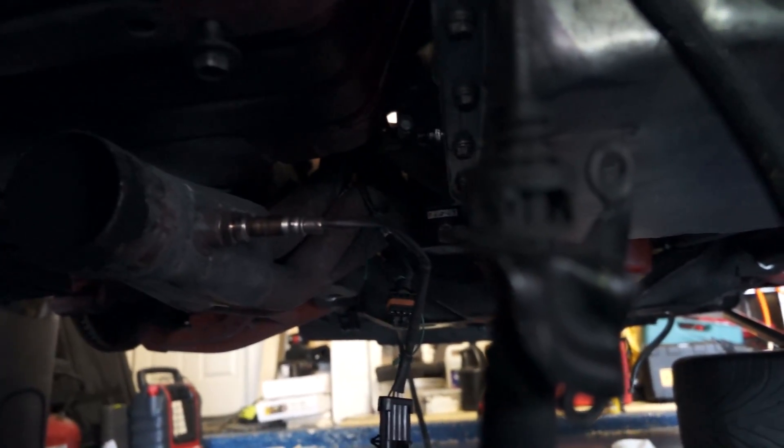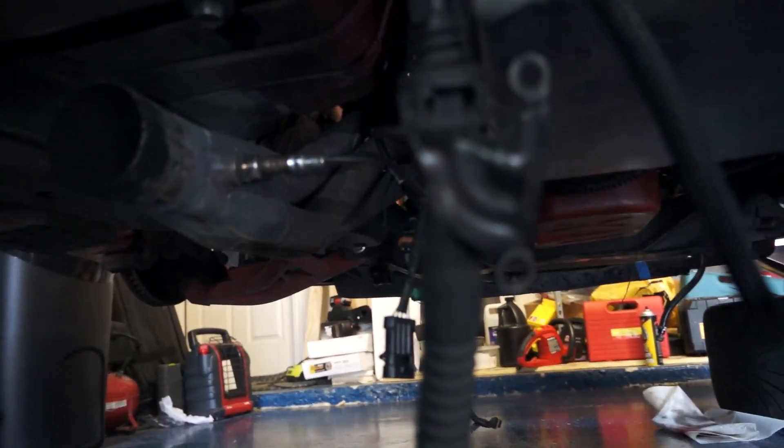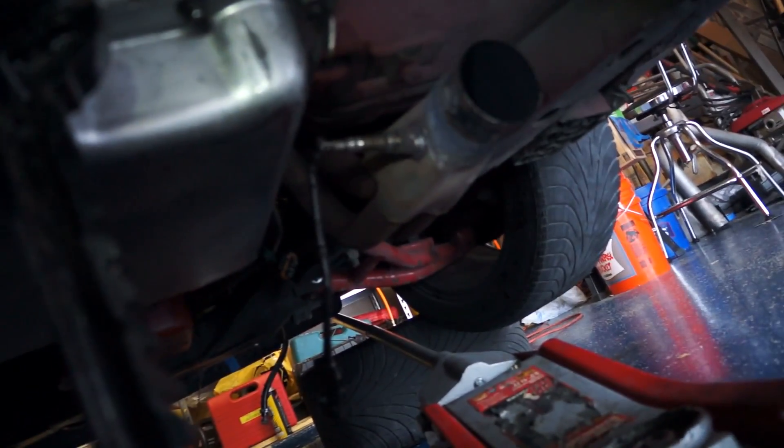If you have a standard, I believe all you need to do is disconnect the slave cylinder, and also go up top and take your shifter off. If you have regular manifolds and you're upgrading to long tubes, you can go ahead and just cut your exhaust or your Y-pipe off. I already have long tubes, so just take your Y-pipe off from the exhaust.